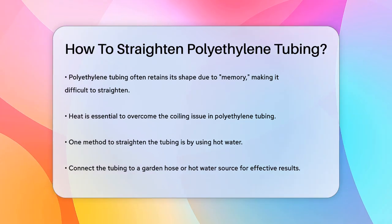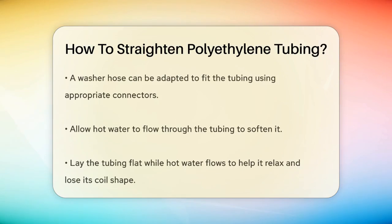One effective method is to use hot water. You can connect the tubing to a garden hose or any other source of hot water. For example, you can use a washer hose and attach it to a garden hose adapter, then to a barb or FIPP adapter that fits your tubing. Turn on the hot water and let it flow through the tubing — the heat will soften the polyethylene, making it easier to straighten out.